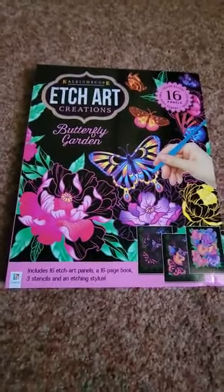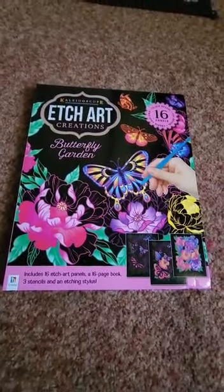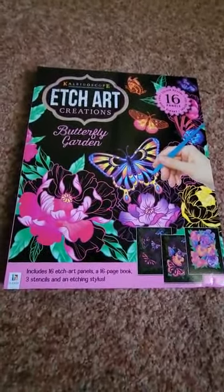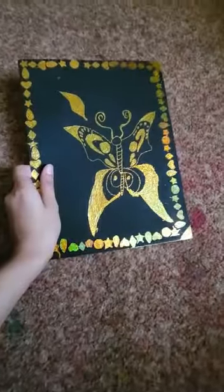I'm going to show you the pattern and I hope you like it. Basically, what I did was take an etch art panel and I created my own design using it. I was very creative, so I'm going to show you what I did.